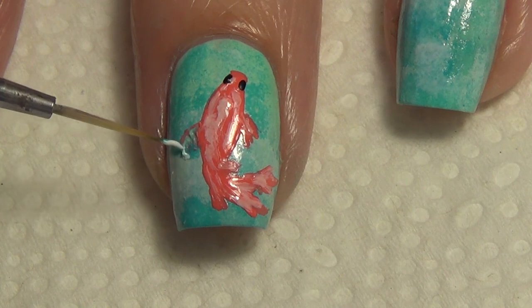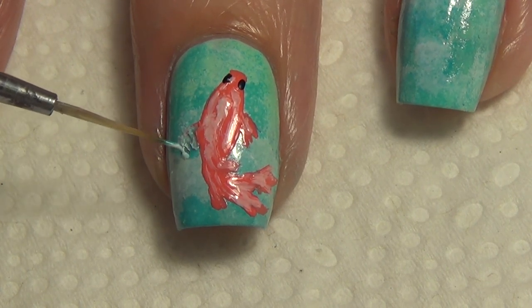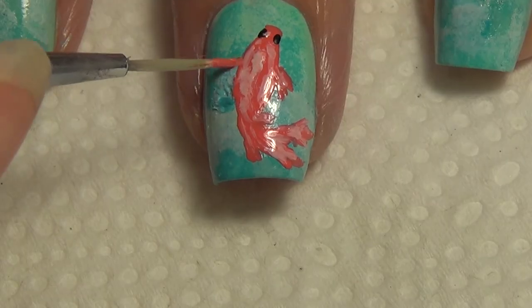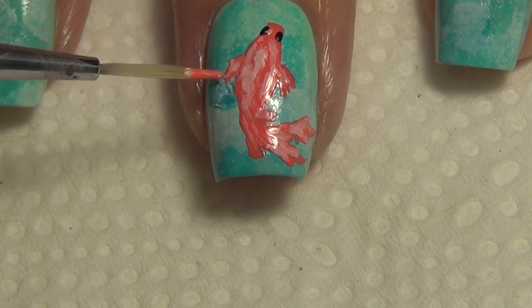I was not happy with the placement of that fin, so I've just scraped it off. Using my thin art brush and the different shades of polish that created the base, I'm going in to fix that area up. Once everything dries and you apply your top coat, you won't even know you've done that — and I'm then adding my fin back in again.